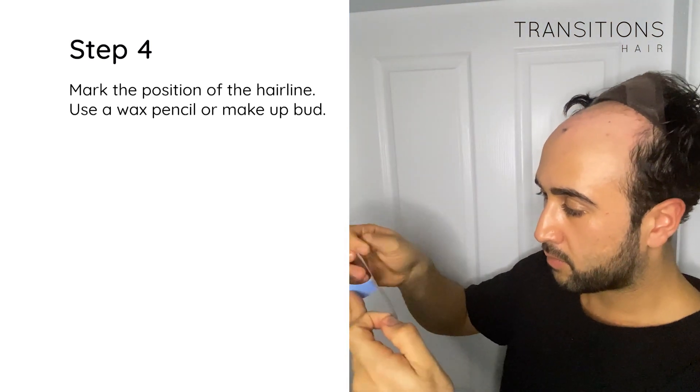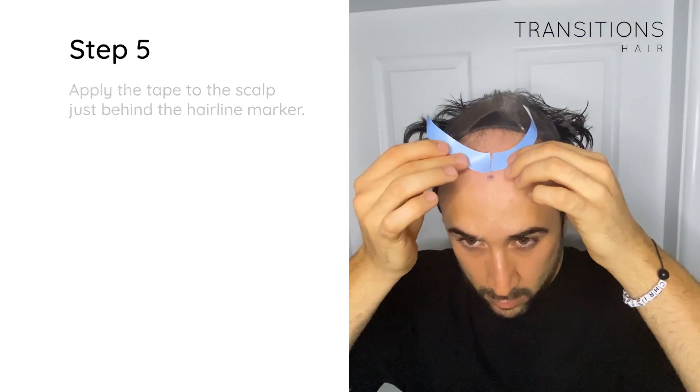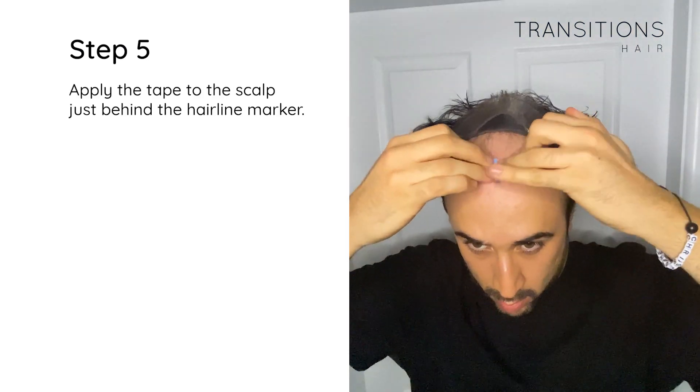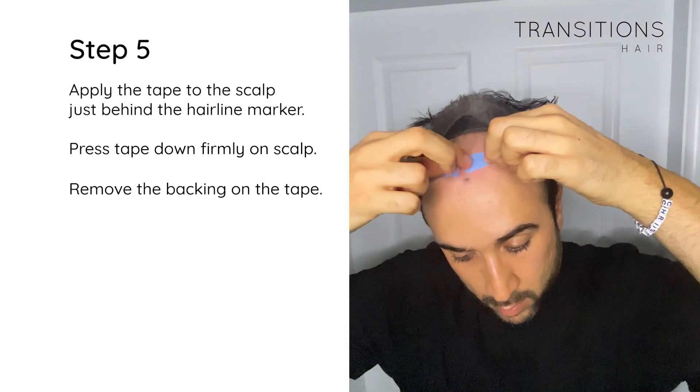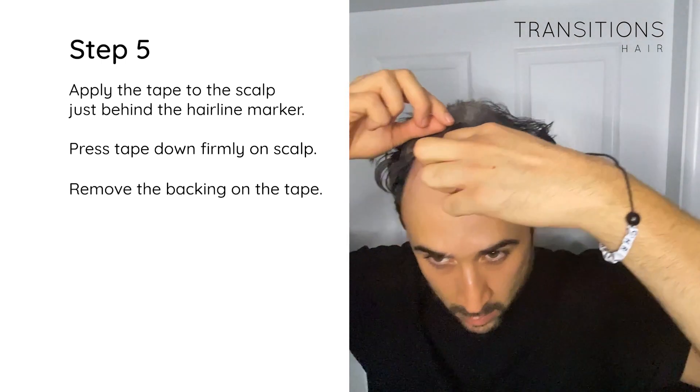Step 4: Mark the position of the hairline with a wax pencil or makeup button. Step 5: Apply the tape to the scalp just behind the hairline markings, press the tape down firmly, and remove the backing on the tape. We recommend using the blue lace front tape from Walker.